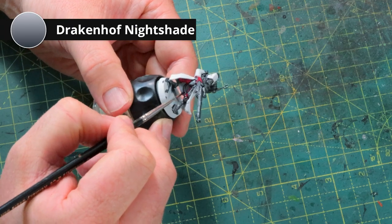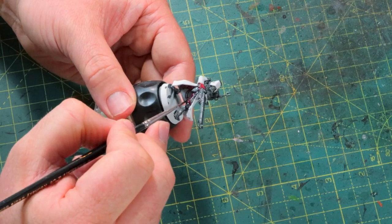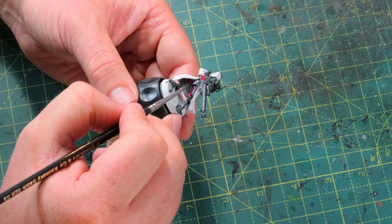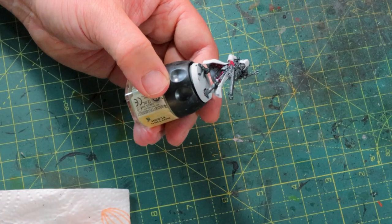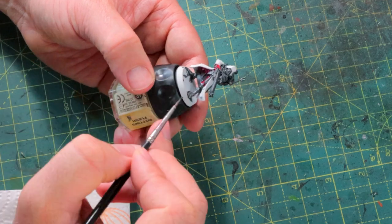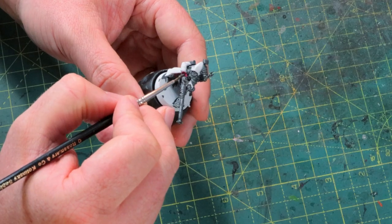The metallic bits are done and it's time to start shading the Doomfire Magenta pants. I'm shading them with Drakenhof Nightshade. This is a blue shade, so the pants are going to turn out a bit more pinkish-purplish than the red they were before. I really like adding a different color of shade over the base layer because it gives more depth and some really cool funky effects. I could have shaded this with Carroburg Crimson or Druchii Violet, which are both way more red, but then it just wouldn't be the same effect.